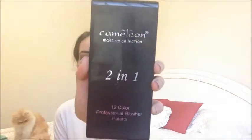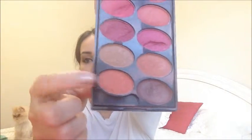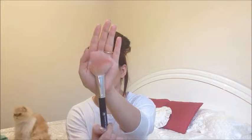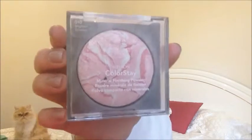Then I'm using this really inexpensive blush palette — the brand is Chameleon — and I'm using a nice peachy toned, very natural color on an angled blush brush, and just going to apply my blush. I didn't want to do pink because old Hollywood makeup is not really pink cheeks — it's very coral and peachy.